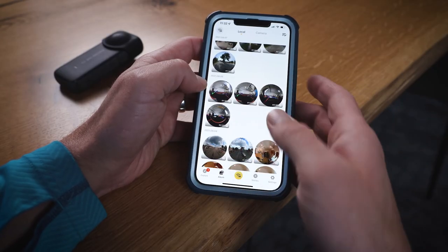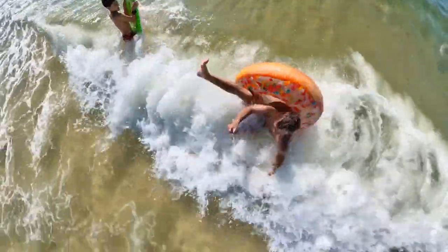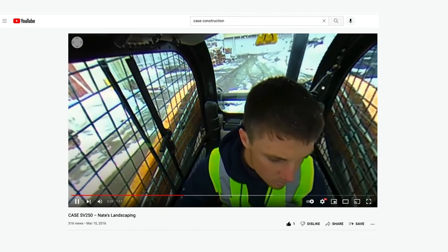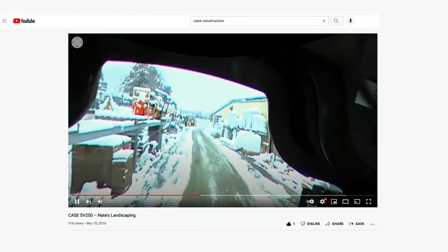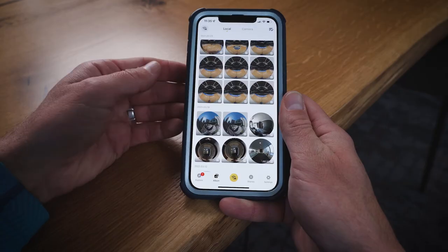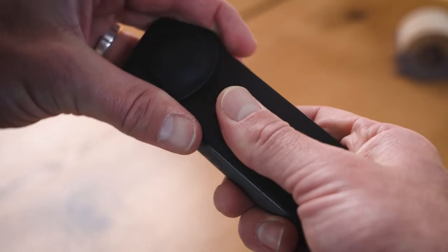I started dabbling in 360 video many years ago when I worked with Case Construction. We were looking at ways to record in-cab videos that would allow us to see the operator's viewpoint and also provide an angle where we could see the operator and the machine controls. I've worked with the Insta360 1X and the Insta360 R, but the 1X2 really made a leap in usability for me and has become a valuable tool in my kit.